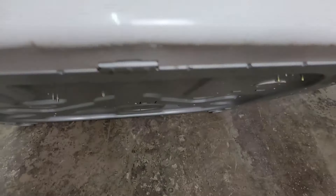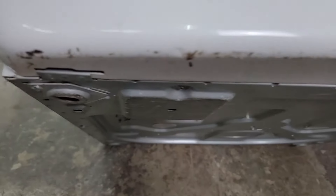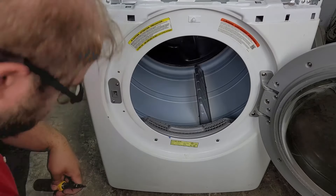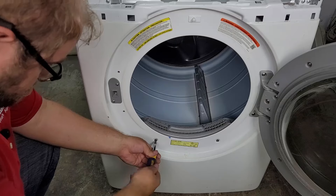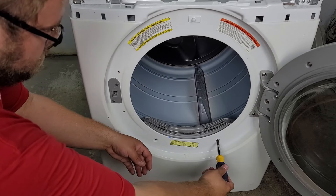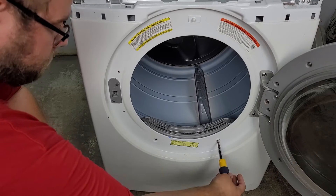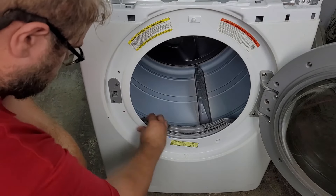On a select few Samsung dryers you could find screws on the front underneath that hold the front of the unit in place, but they are not on this dryer just as a note. We now need to open up the dryer door and remove two screws just below the opening of the dryer drum. It's possible that your Samsung dryer could have a slightly different orientation, but these were the only two screws on this model holding the front of the dryer in place, behind the door at least.